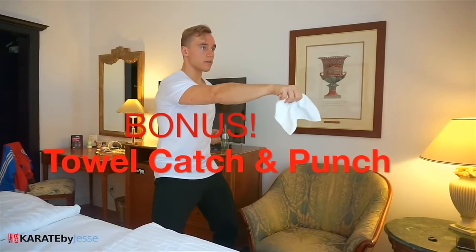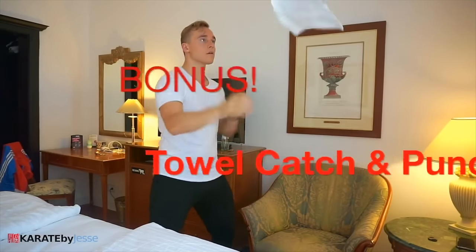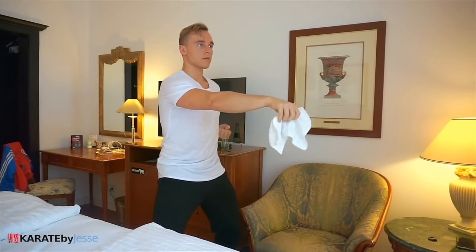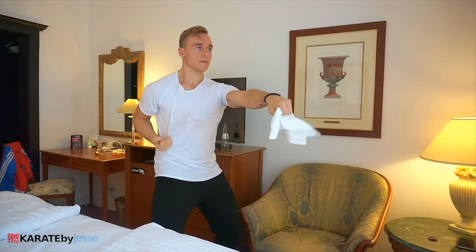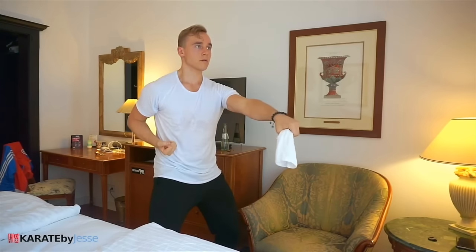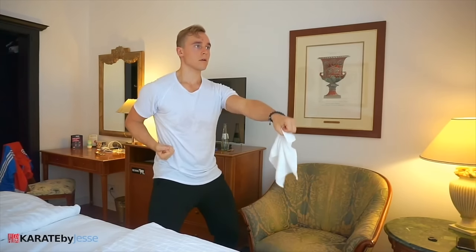Last but not least, a fun bonus exercise. You're gonna be using the same towel that you used before, but now you're gonna throw it in the air and then catch it with kime as fast as possible. If you can, try to do punches between the catches. My recommendation is that you do 10 reps of each — so 10 times 10, that's 100 repetitions across a smattering of different karate exercises, guaranteed to improve your skills. Train hard, good luck, and have fun.